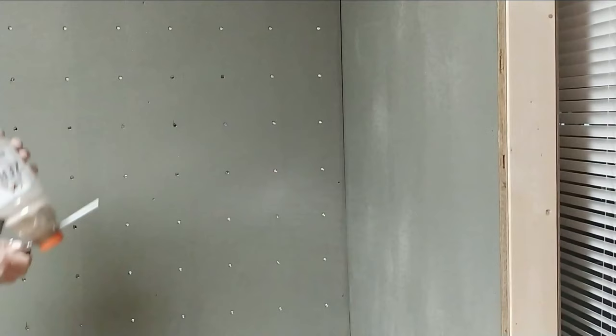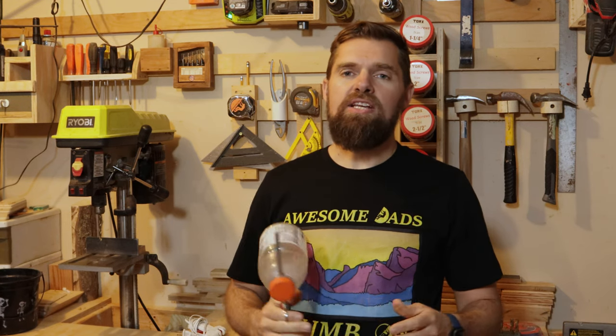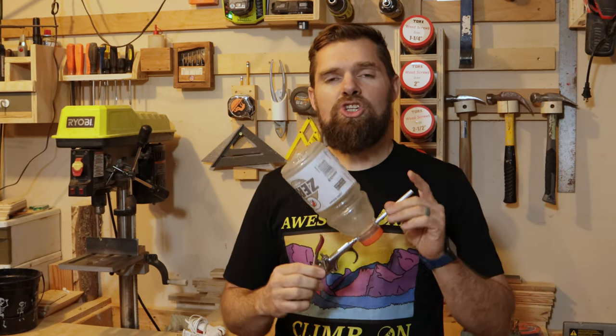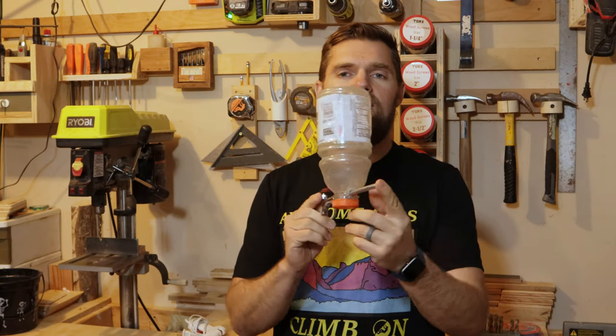Sandblasting on a budget. Blowing sand for texture on climbing walls or volumes is a great technique that I've found to get a good texture on a budget, and I'm going to show you how to make this homemade sandblaster in this video to help you do that.